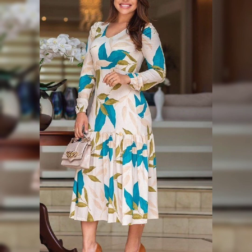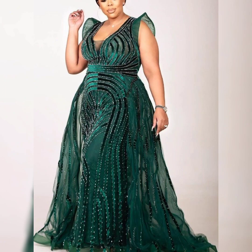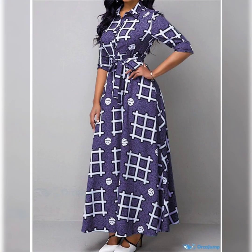Very beautiful frock design — amazing frock design. This is very nice in green and black color, a nice and very beautiful print. Long frock design and this is a nice print.